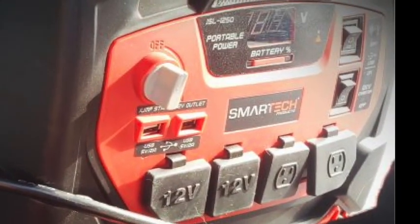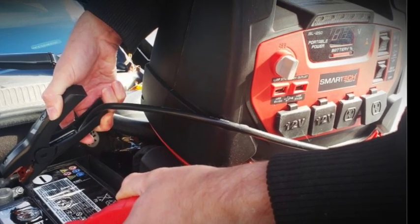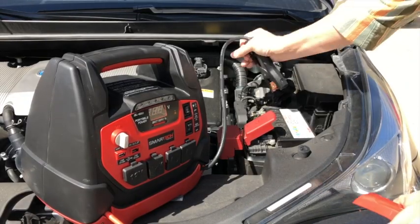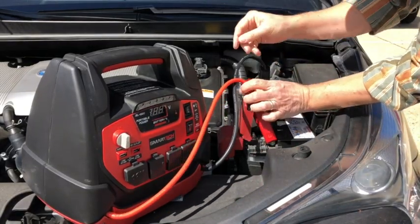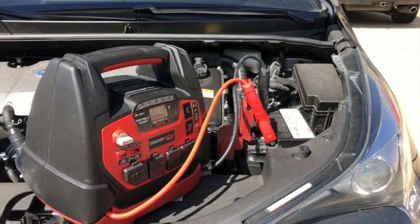One of the best features of the JSL series power stations is the jump starter feature. To use the power station as a jump starter, place the power station on a solid surface near the vehicle battery. Connect the included battery clamps to the battery, then turn the gray switch on the front of the power station to the on position.